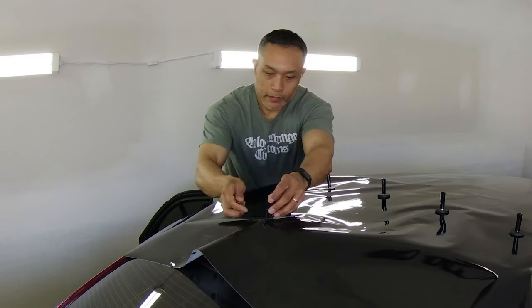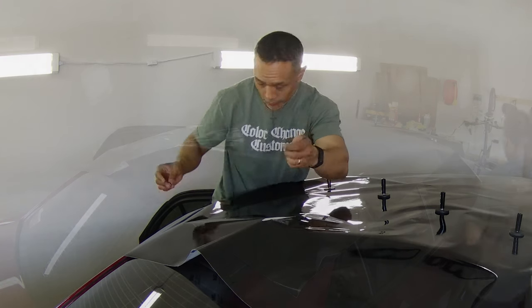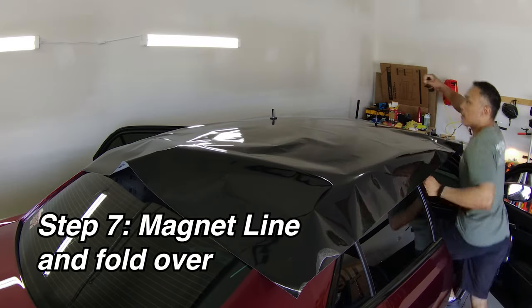It's better to start with a hole that's too small and make it bigger as you go, than to start with a hole that's too big. If the hole is too big, when you finish you'll have part of the roof showing through around the base of the antenna.